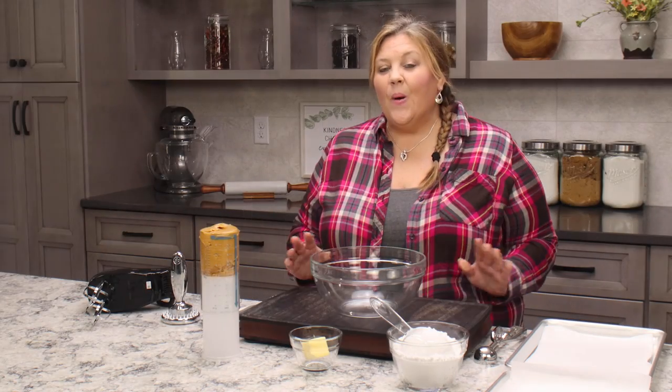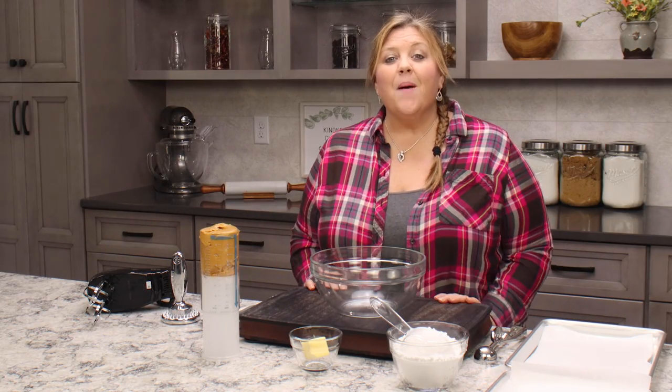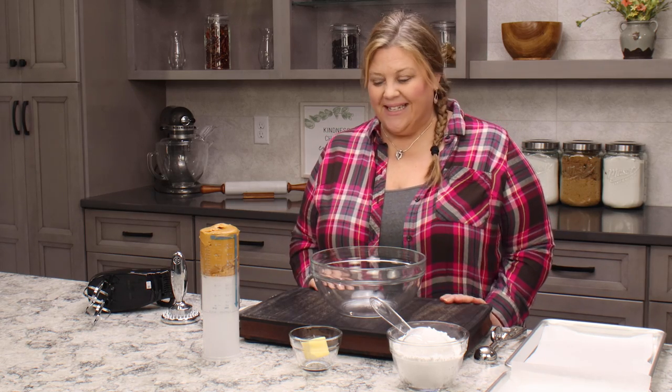Today we're gonna make some homemade peanut butter eggs. You will not believe how easy these are to make, and the great thing is you can add little special touches. I'm gonna show you one of my favorites in just a bit.